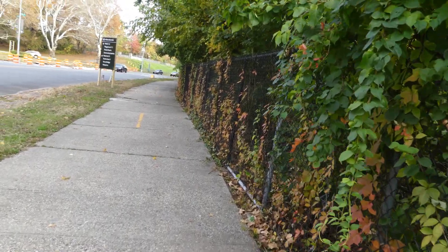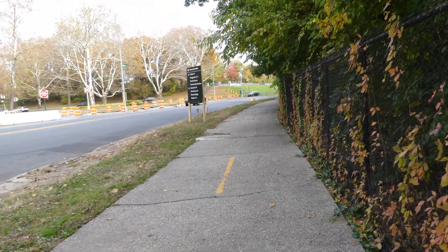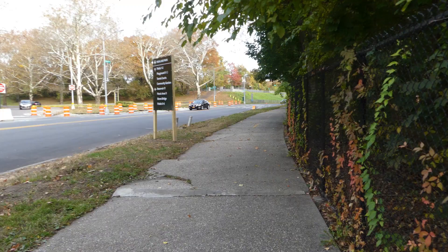This looks like a jogging path or bike path. Okay, we're at sub-20 minutes recording time remaining.